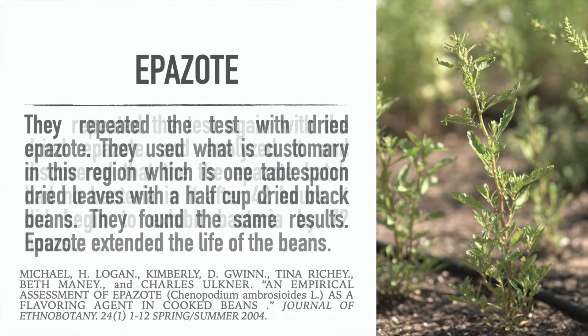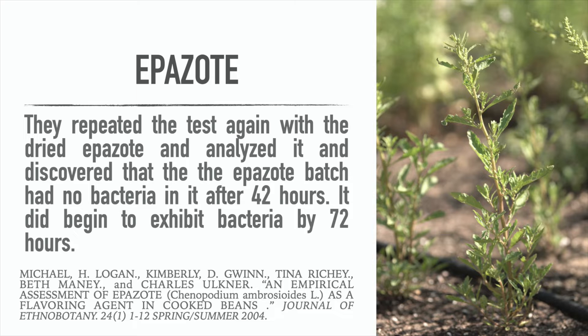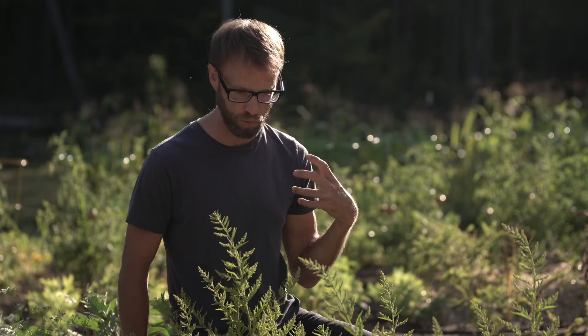In a third study, they actually analyzed how much bacteria was present in the beans roughly 42 hours later. They found that 42 hours later there was no bacteria in the epizote batch, while the plain beans had over 100 million bacteria. This confirmed that epizote actually helped preserve the food.